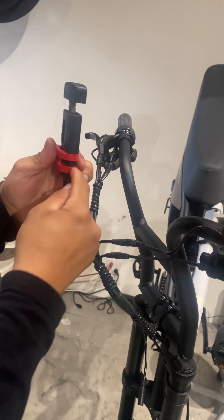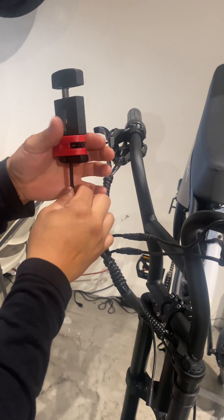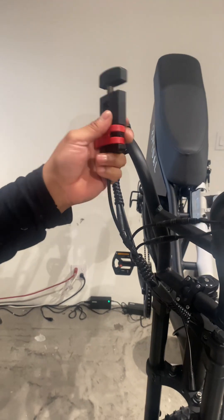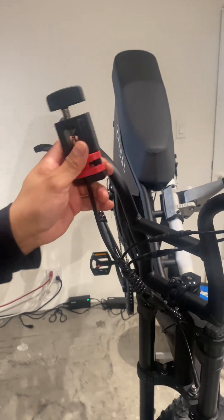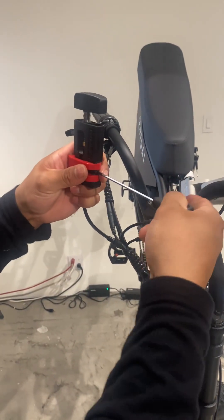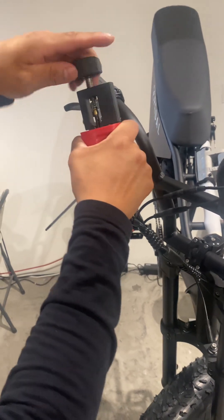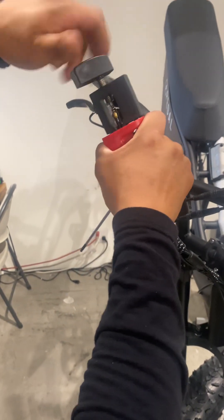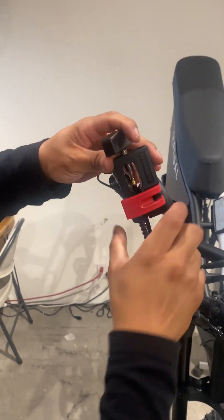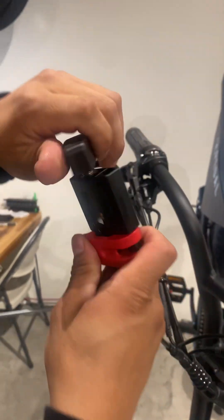Sometimes this tool needs an adjustment where you tighten the housing in place a little bit more — I believe it's number three. Just a tiny bit there, then keep pushing it in. As you see, once you get it all the way in, you're fine.